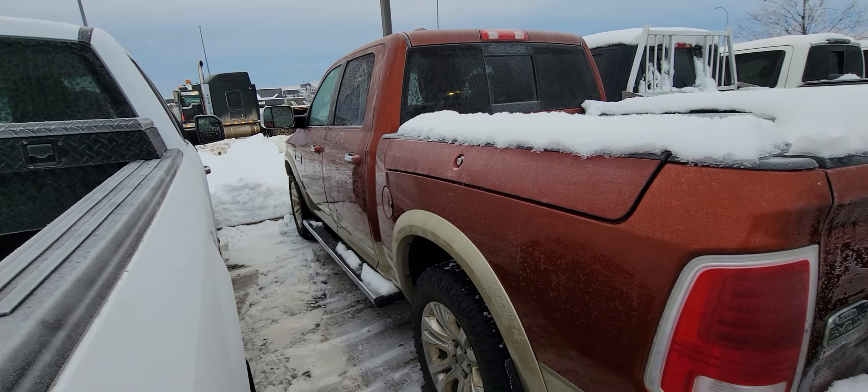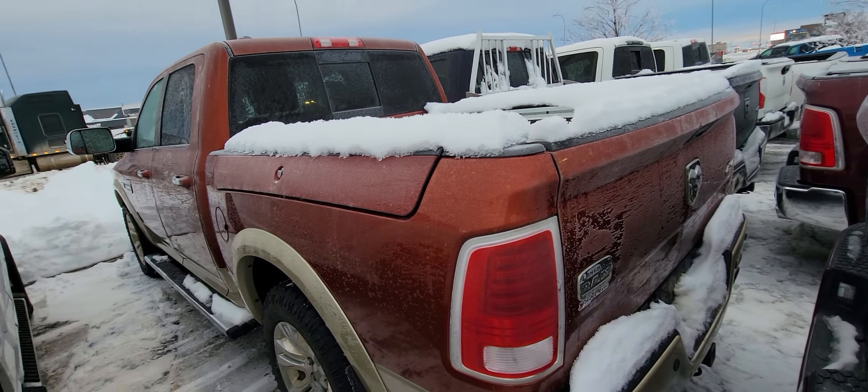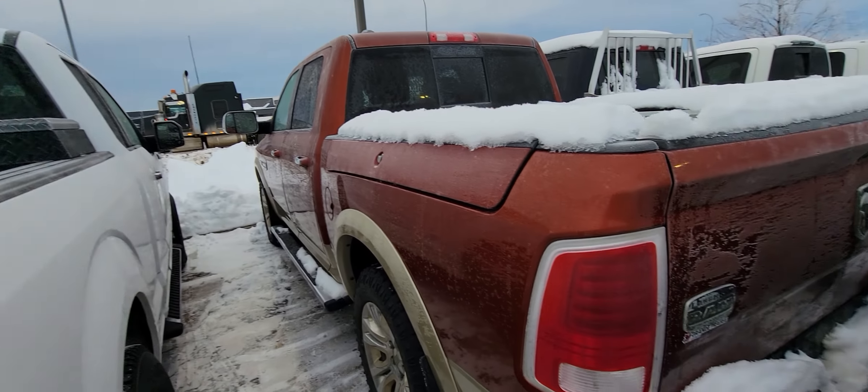Good morning, Abe. It's Kyle from Grand Prix Hyundai. I know we talked about a video on the truck. It's definitely light enough out now. I'm just going to take a quick video for you here.